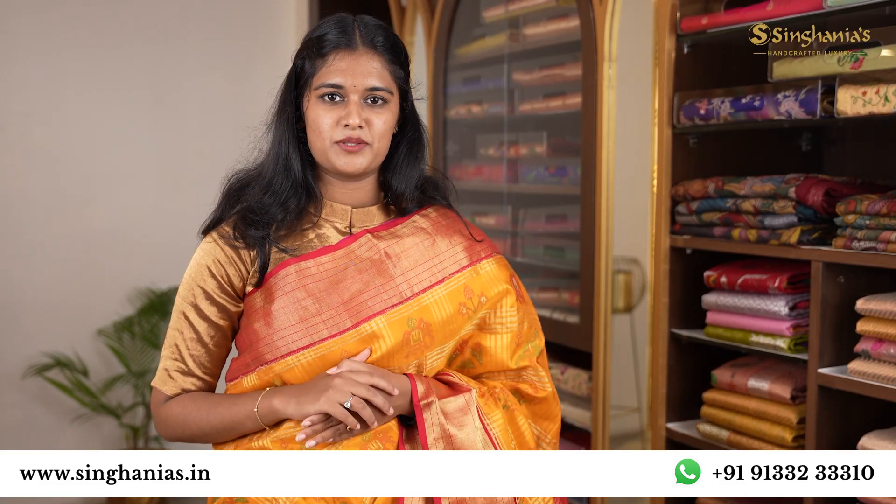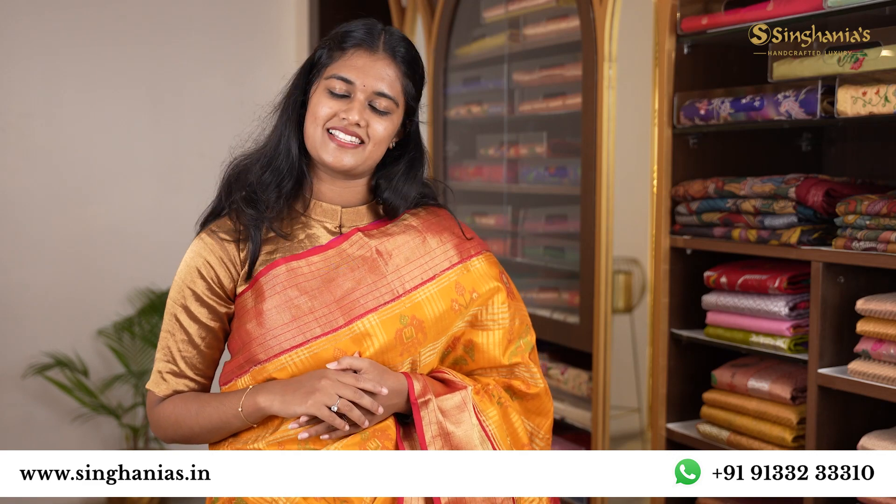Hello guys, welcome to Singaniya's. Today I am going to show the perfect saree for different age groups. Let's get started.